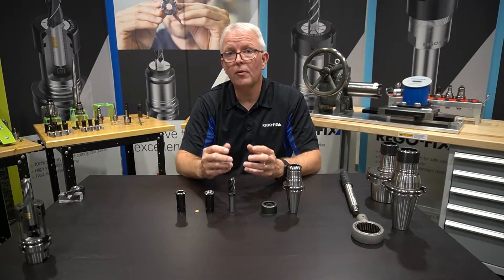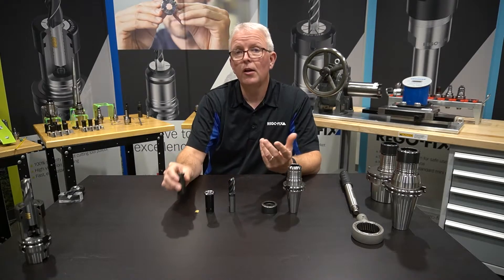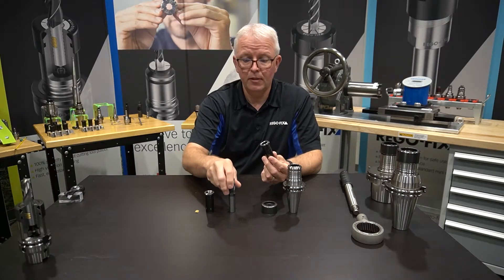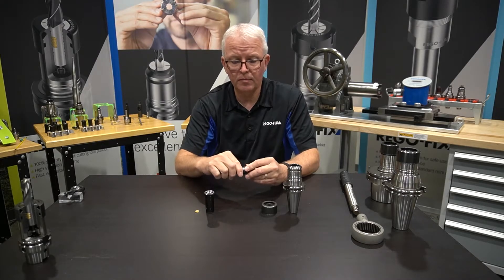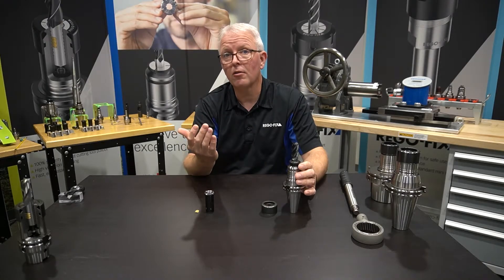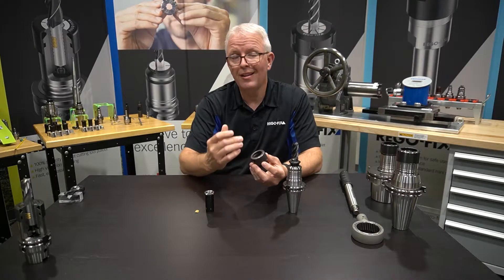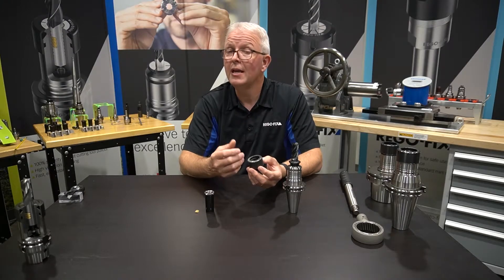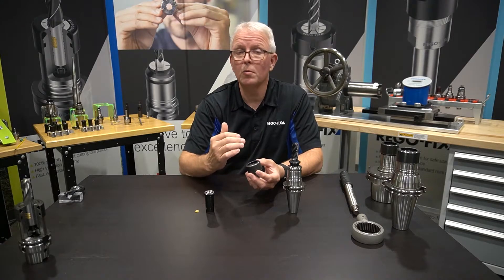Let's start off with how it works overall in the basic assembly. In most cases, we can use a regular PG collet. We take a standard end mill, put it together, press it in using your power grip machine, and then apply the locking cap to the top. The locking cap on the top doesn't supply any additional clamping force.